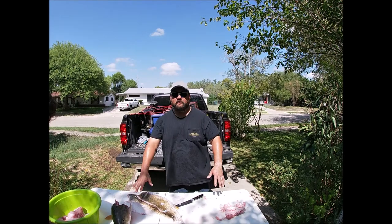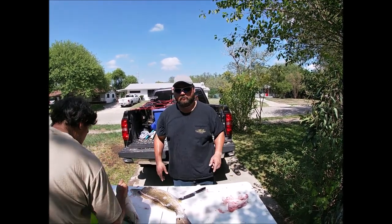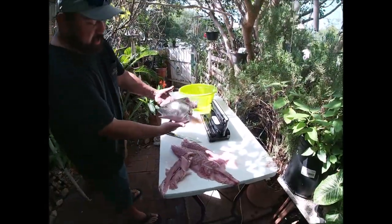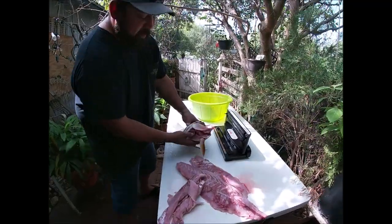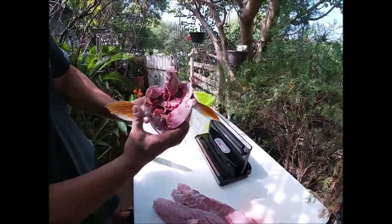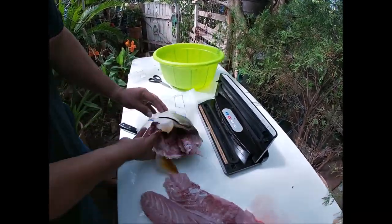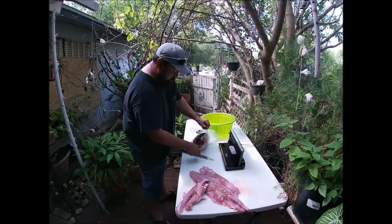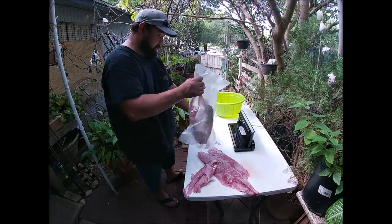Alright guys, so we're done here cleaning this fish. We're gonna clean up the area and get these boys packed up. We're gonna start off with the head — look at this bad boy in here. Oh, you gotta look at all the meat in there. A lot of people are gonna throw that away, but why? I think my mom has something — she's gonna do something with that, soup or something. I would roast it in the oven first.